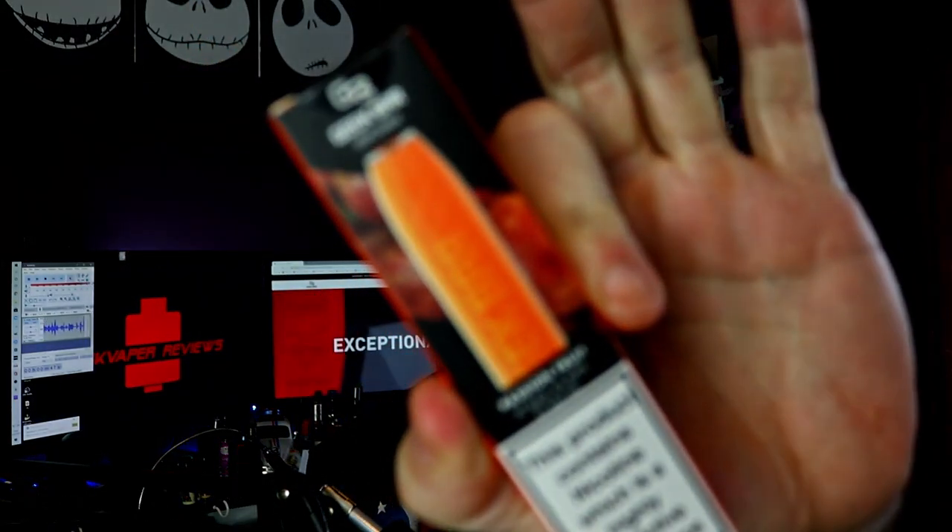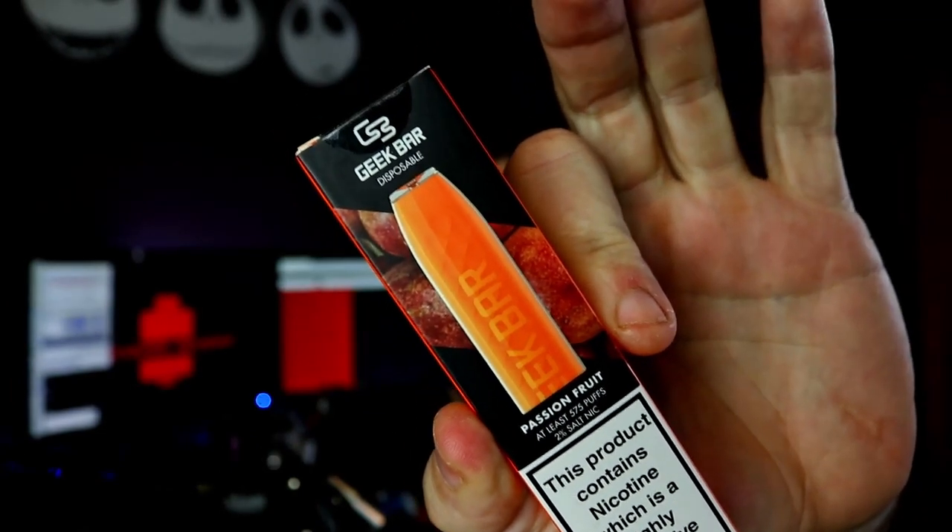So what are we looking at today? The Geek Bar — I've got a passion fruit one. We'll go through all the specs in a bit, but first we have to do the intro.